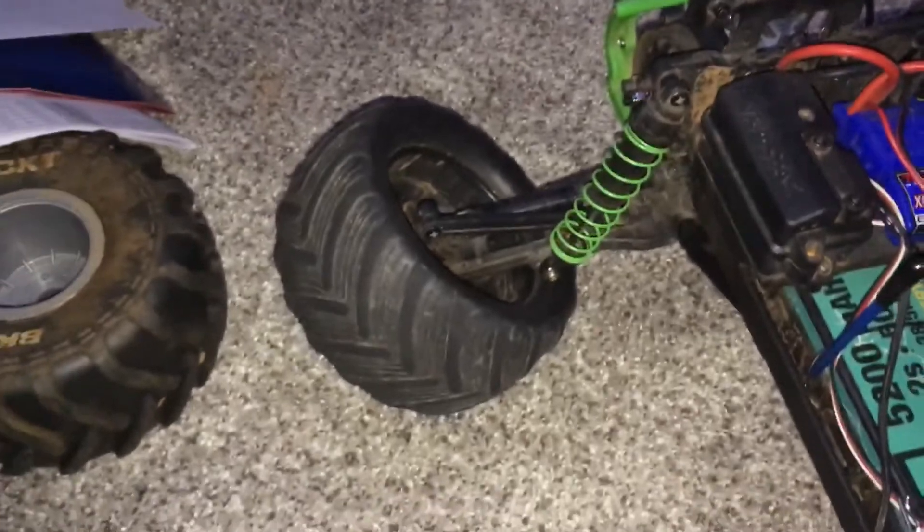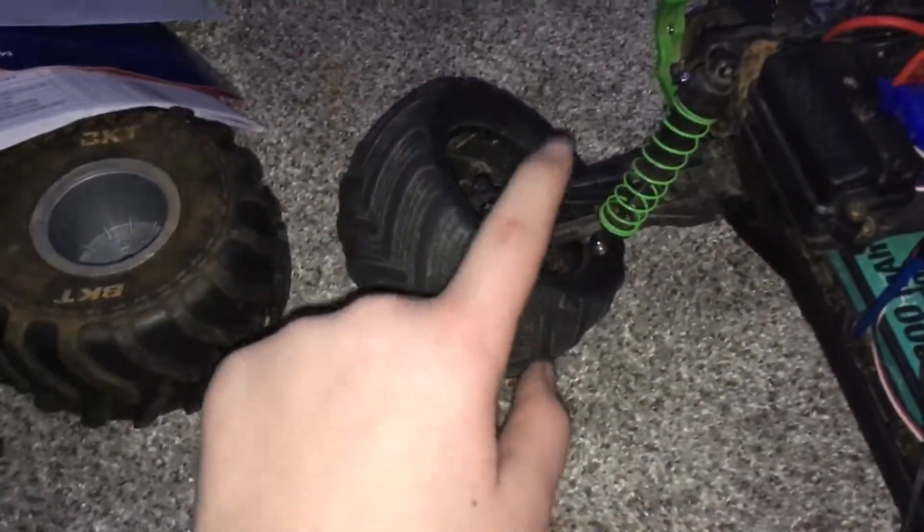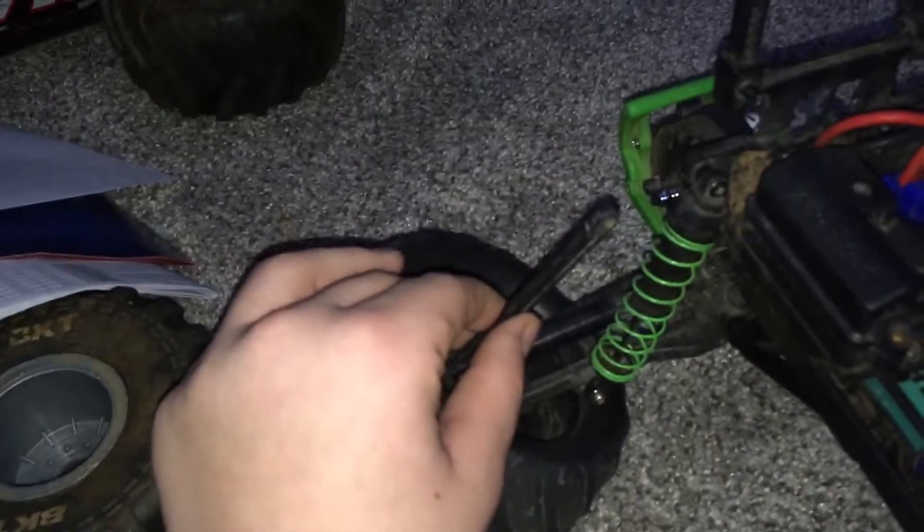I have the chassis for the SMT-10 over there — you can see the munitions. I still need to put the grub screw back in it. I haven't fixed that yet. I still need to get a screw for this link. But yeah, that's all I got for you guys today. I'll see you in another video. Peace.